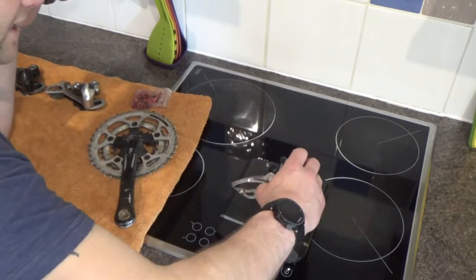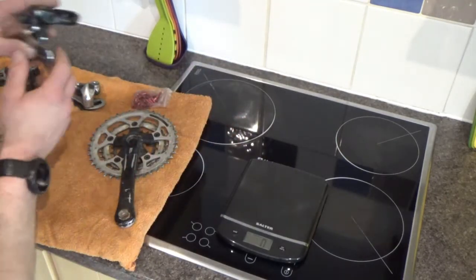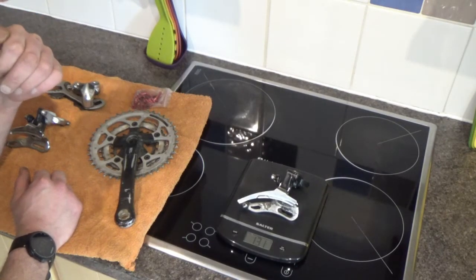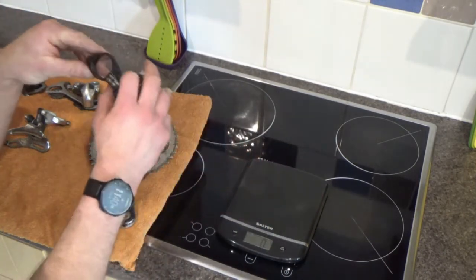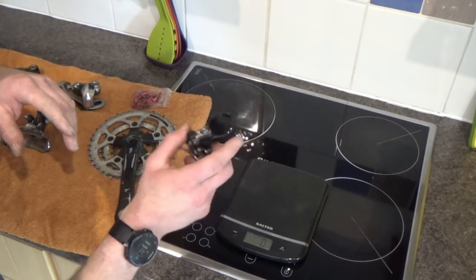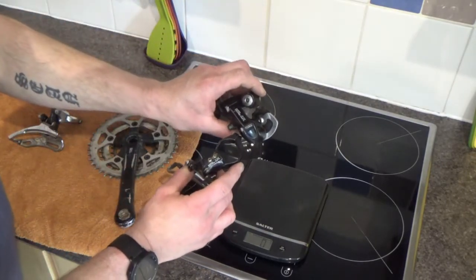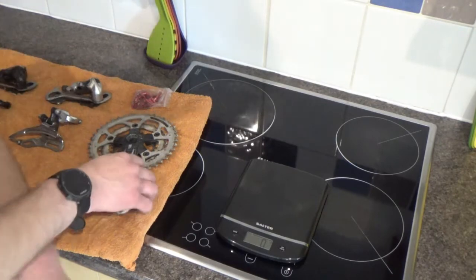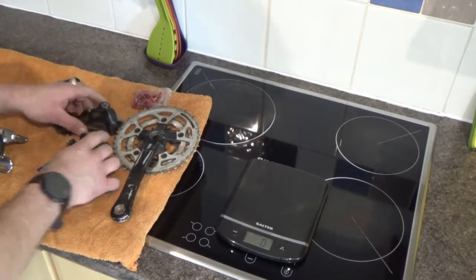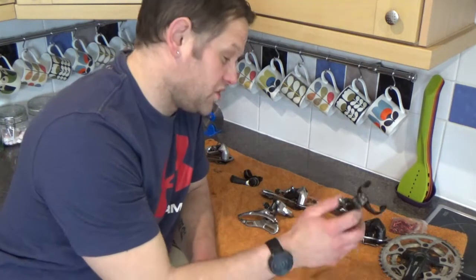So we've got the LX and the XT front mechs. The XT is 136 grams give or take a gram for mud. Now for the LX - oh! So it's lighter - the LX is lighter, I didn't expect that. I thought with the LX being the slightly lower spec, even though it is slightly newer, I expected it to be a little bit heavier. Bundled together the XTs are coming in at about 50 grams lighter, and since Alvera's bike is running LX it would be nice to keep all that as LX.